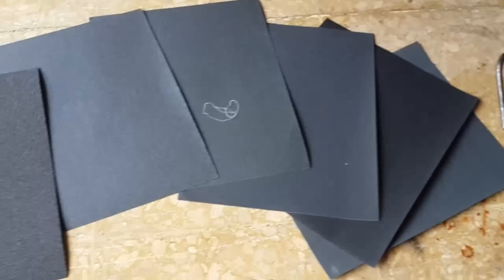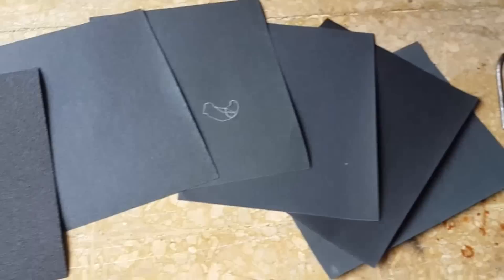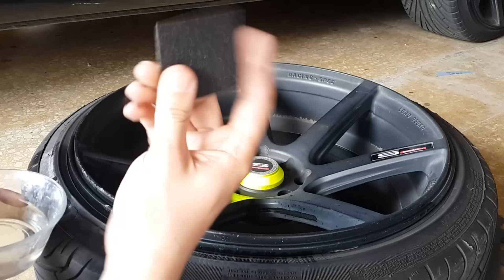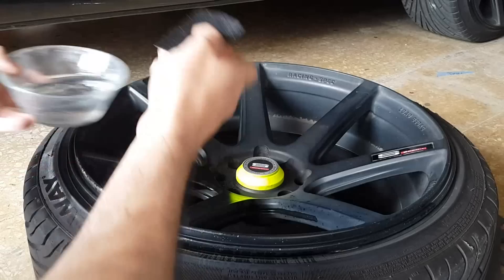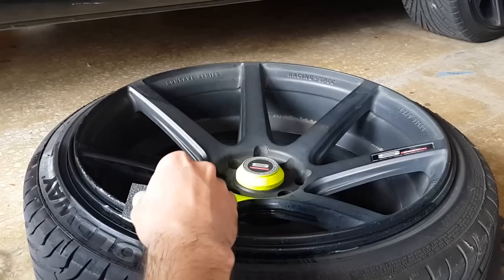I'm just gonna cut some pieces and show you what you will need, and also a bit of water. So basically what you want to do is grab the lower grade — the smaller grade sandpaper. In my case it's the 60 one. You want to wet it, fold it however it's comfortable for you, and just start scraping.